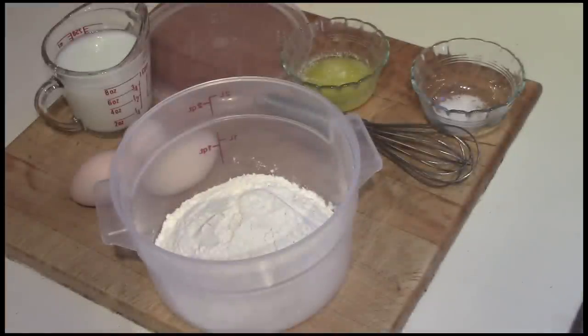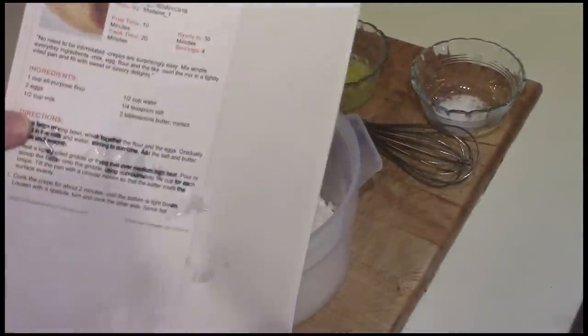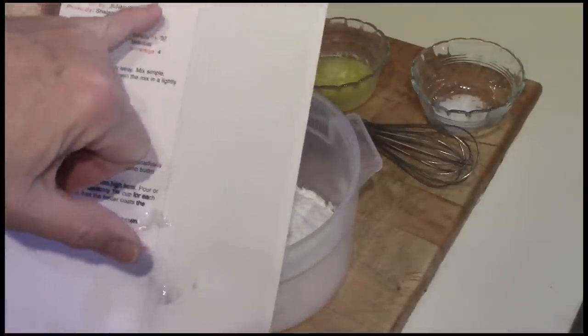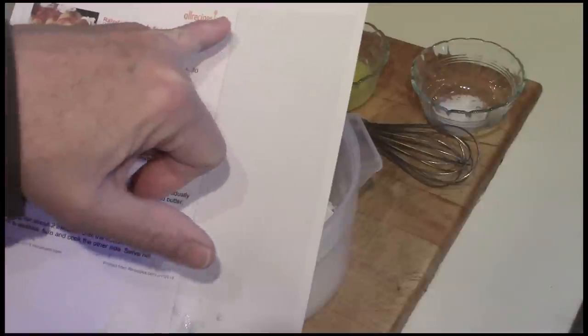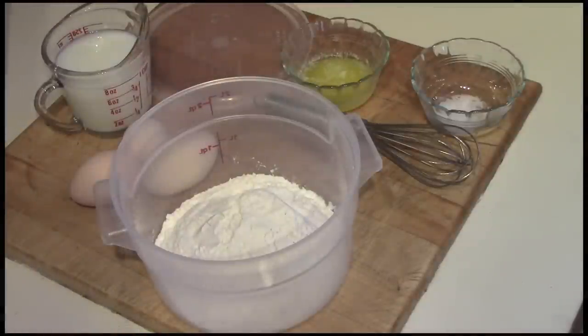I have a book of crepe recipes which I never use — I've already managed to get it wet after I printed it. I go online for a lot of these things to a site called allrecipes.com. I find their recipes are submitted by people who've tested them, and they usually work out quite well. So this is the recipe I use for crepes.